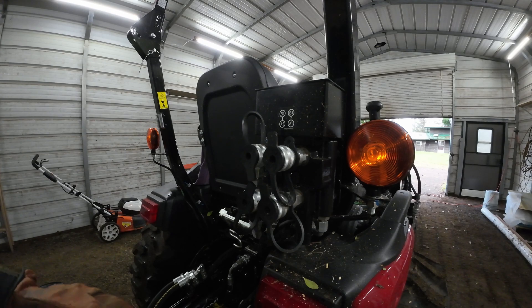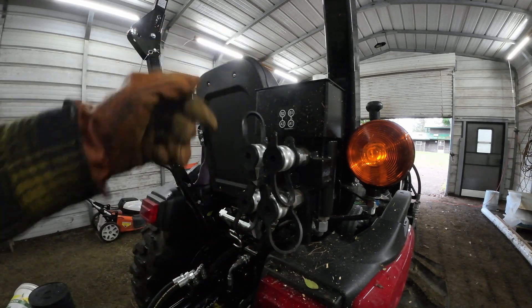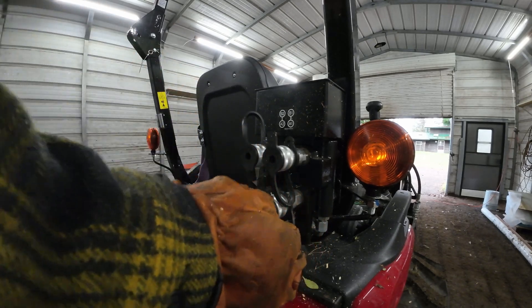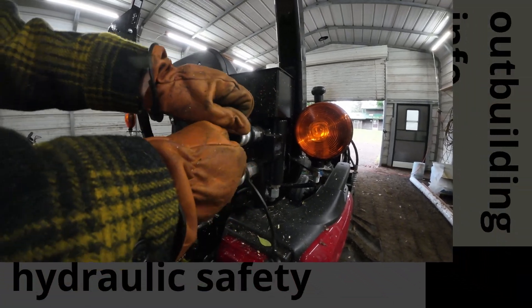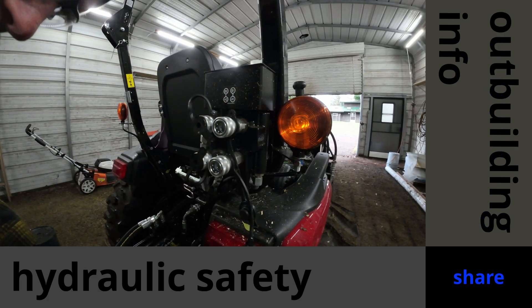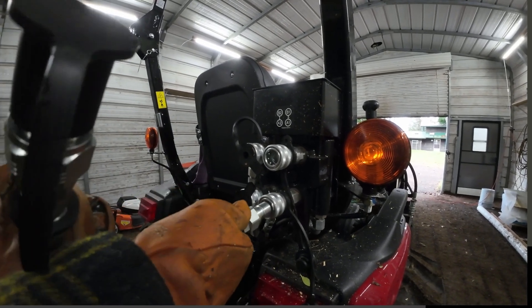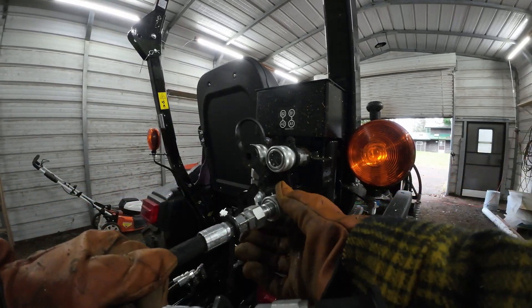All that remains is to hook it up to my hydraulics. I've got a little diagram here - my second channel has the float, so I'll use that one. Even though I won't be using the float now, I'll just get in the habit of using that. And like with any hydraulic work, I've got my safety glasses on and I'm wearing gloves, because if there should be a leak, it's going to be a high-pressure leak and can be pretty dangerous to get into your skin. So I'm just being careful.